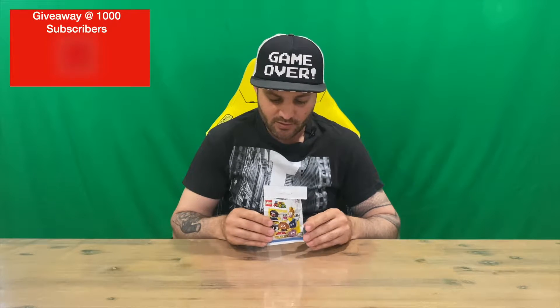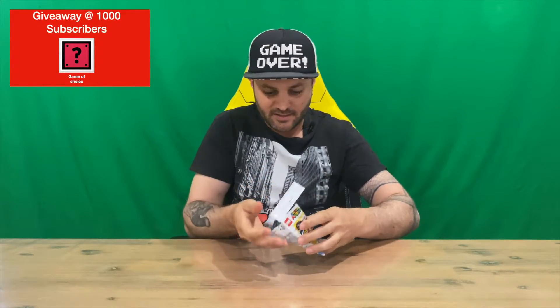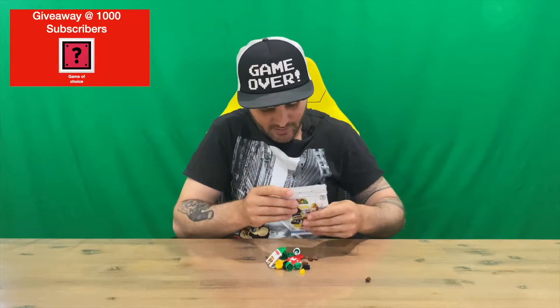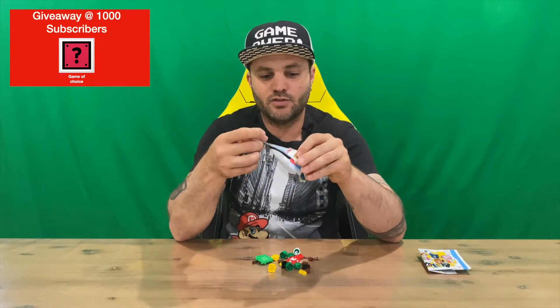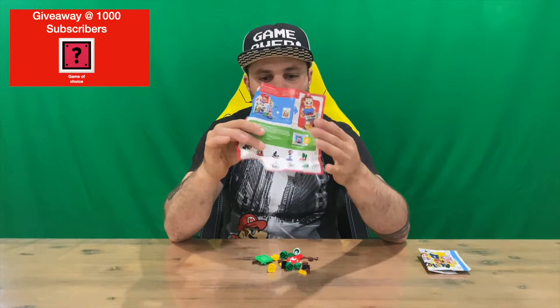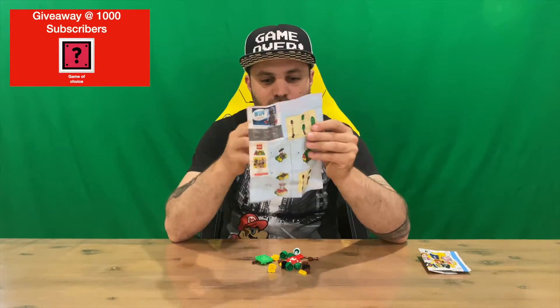Hi guys, welcome back to the channel. Today I'm going to be unboxing this Spiny character from the Super Mario Lego. It comes in a little packet, and they tend to be random, so if you are lucky enough to get Spiny, this is what you will get. You get all the pieces obviously, and then you get a set of instructions, which shows you all the different characters and how it all goes together.